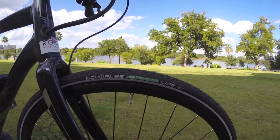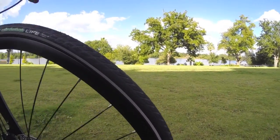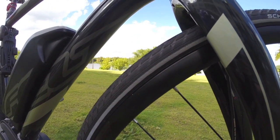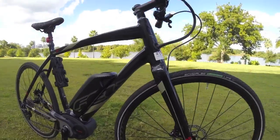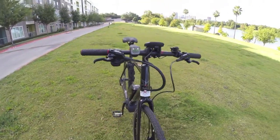What we're looking at here are these Schwalbe — looks like Energizer Life. They do have this awesome reflective sidewall. Looking at 700 by 32c, which is equivalent to 28 by 1.25 inches. Fairly narrow, with a little bit of a hybrid tread on them, but very efficient rolling.